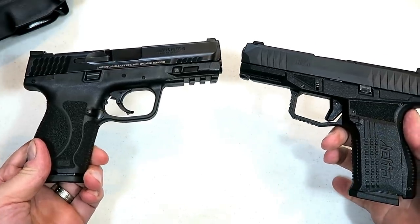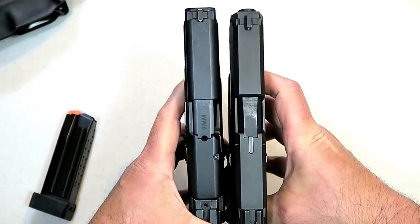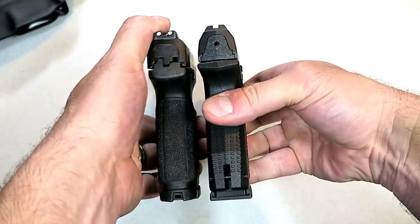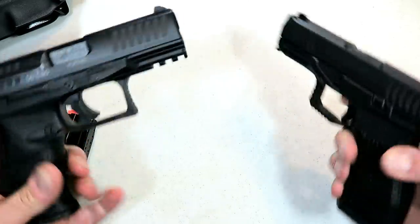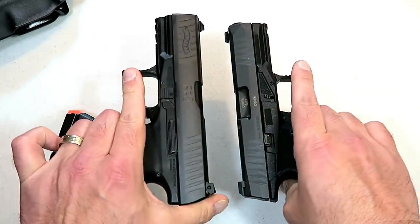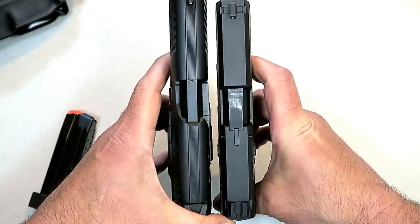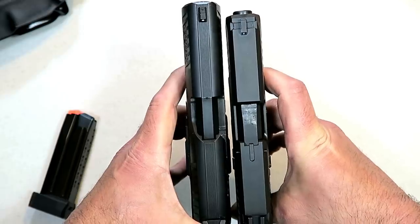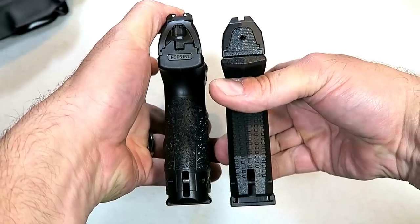Here we have an M&P 2.0 — once again a four-inch barrel, so we don't expect to see any great difference there. Just giving you a little visual of what you can expect with the Rex Delta with its 15 rounds. And here we have a Walther PPQ. Each one of these that I held — my feel tells me that the Delta is a little bit lighter. Both the Delta and the PPQ are holding 15 rounds there.